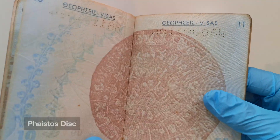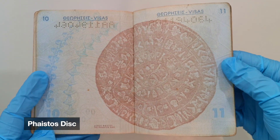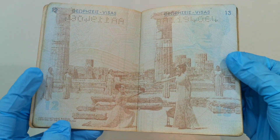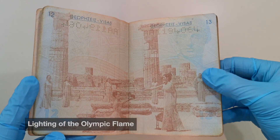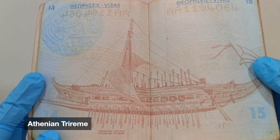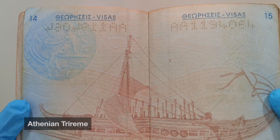Pages 10 and 11 have the Phaistos disc. Pages 12 and 13 — now we're talking: Amazon girls playing with fire. On the right, that's Athena. The next page features the trireme, the same type of ships the Athenians used to defeat the Persians during the Battle of Salamis.